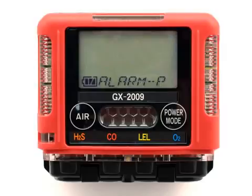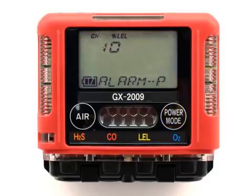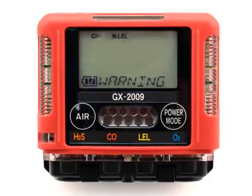To view or adjust alarm points, use the air button to scroll to the menu item Alarm P. Press the Power Mode button to enter alarm setpoint mode. The screen will now show the percent LEL sensor selection. To view or change LEL alarm setpoints, press the Power Mode button. To advance to the next sensor, press Air. If the Power Mode button is pressed, the screen will now show the current warning setpoint for the LEL sensor with the setpoint value flashing. To increase or decrease the numerical value of a parameter, use the Air button to increase or decrease that value.